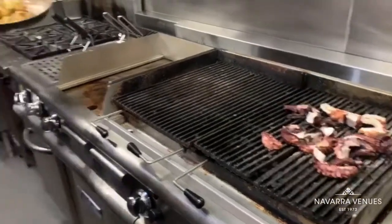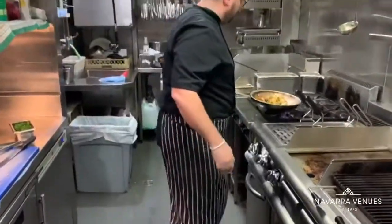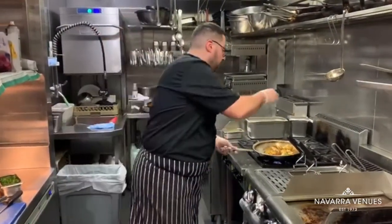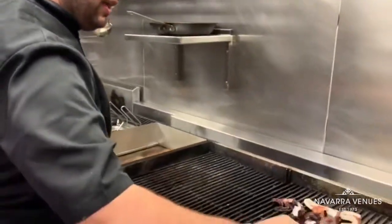A roasted red potato in the oven with some parsley, olive oil, garlic, onion — just need to warm it up and add a pinch of parsley.